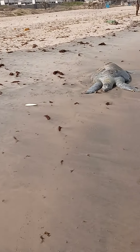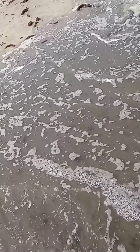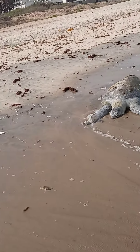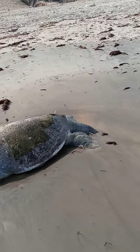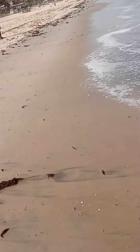Back to the turtle again, which I got to see already. I was kind of wondering if it was still alive, but I don't see the eyes open, so I'm assuming it's not. I think it's been in the sun too long. So that was that.